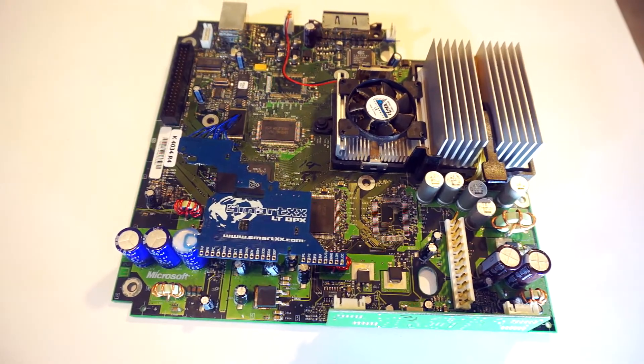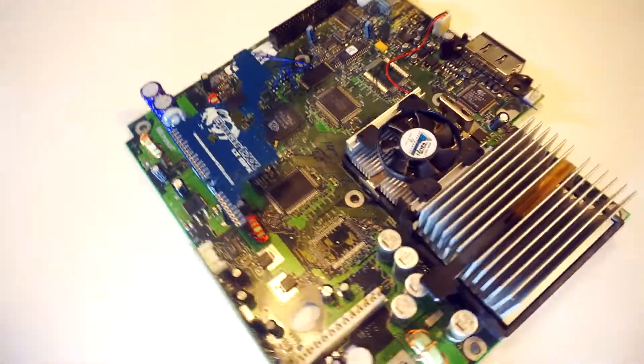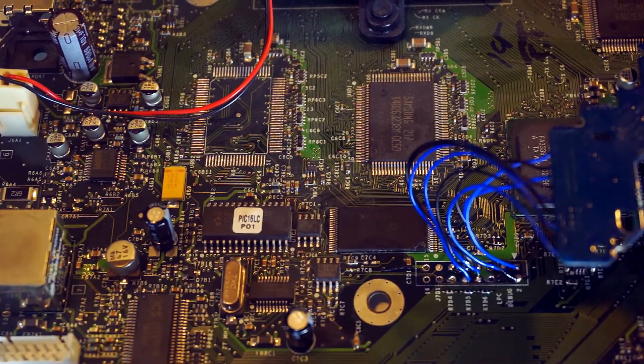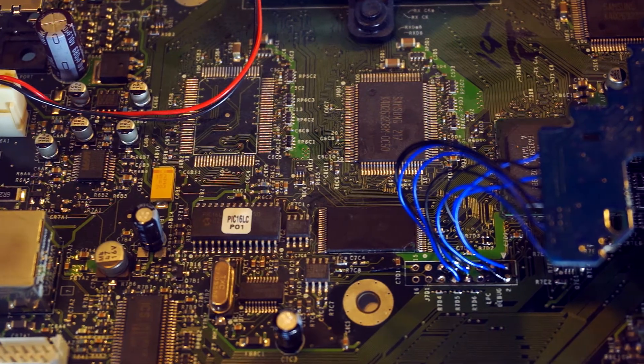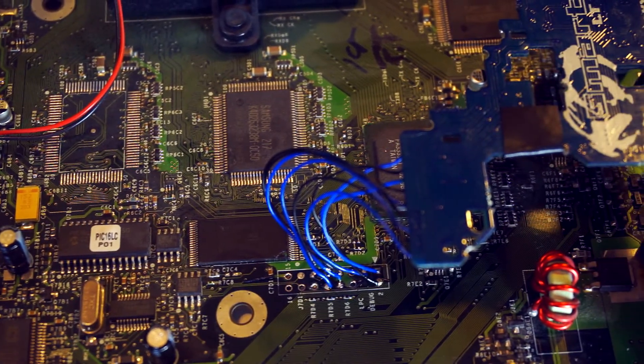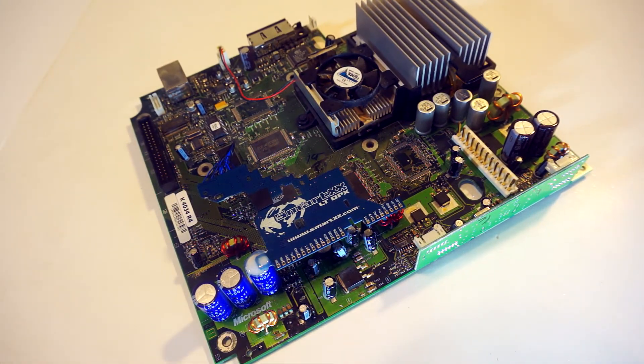Now that your mod chip is all soldered up and mounted, put your Xbox back together and give it a test. If you are successful, you should be greeted with your new BIOS. Usually it's a form of Linux, as others are technically illegal. There are plenty of resources online to help with the reflash of your chip. Personally, I like using the Auto Installer Deluxe or Hexen.